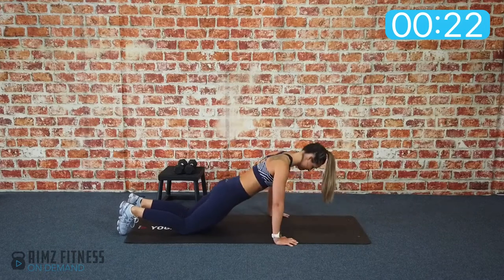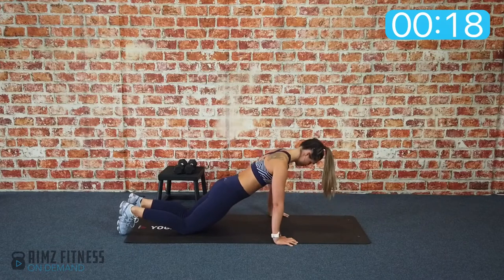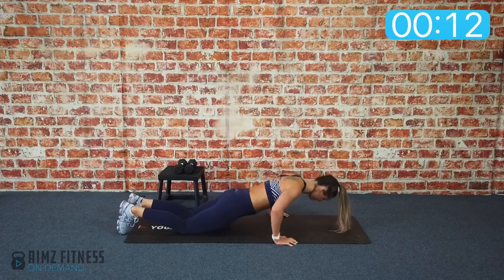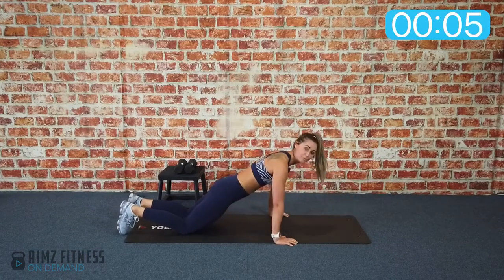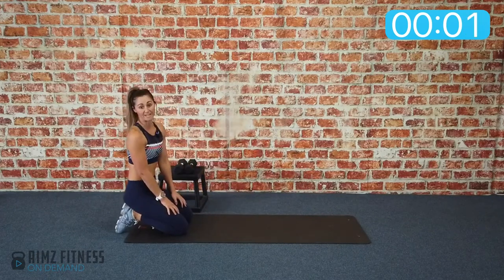We're already halfway there, keep going. Inhale down, exhale back up. Push the floor down away from you. Two more big ones all the way down, all the way out. Well done — we will get better at those. You can always do them on your feet if you found that quite easy.